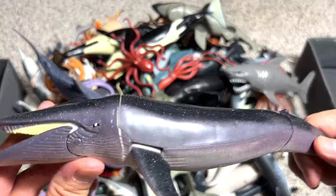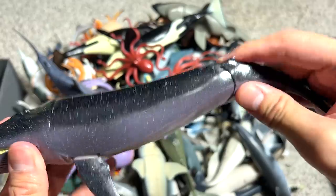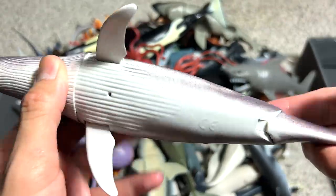Next, we have a Grey Whale. This is a beautiful figure with movable parts. You can actually move the flippers, the head, and the tail as well. A really cool one.